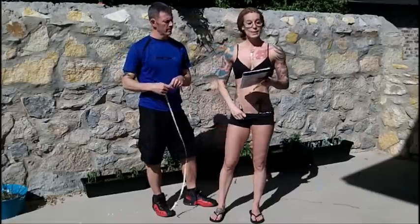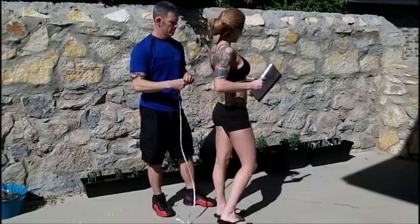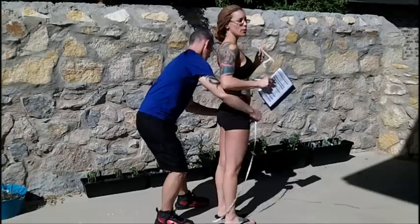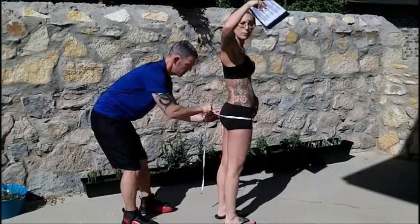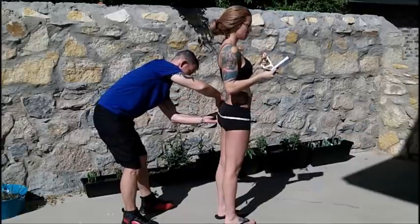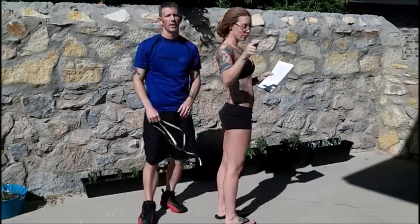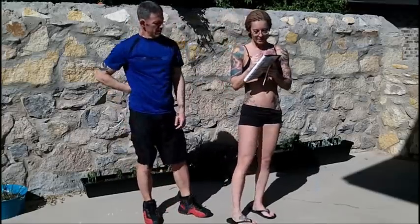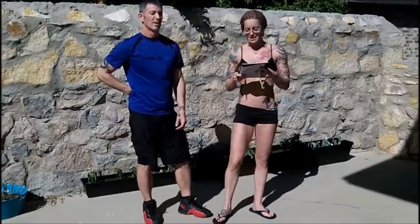Now the booty — the best part, the butt. This is the part I want to go up. It's going to be over the largest part, so you line it up on the front part of your pelvic bone area and then you go across the biggest part of your butt. 35 and a quarter — and we have a little bit of growth, so that's a good thing. Only a quarter, but I'll take that. It's gains.